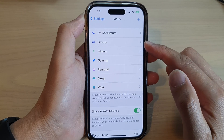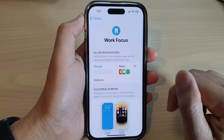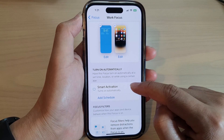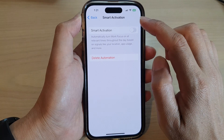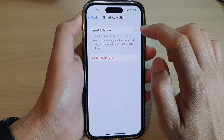Next, select a focus, then go down and tap on Smart Activation. At the top, tap on the Smart Activation toggle button to turn it on or switch it off.